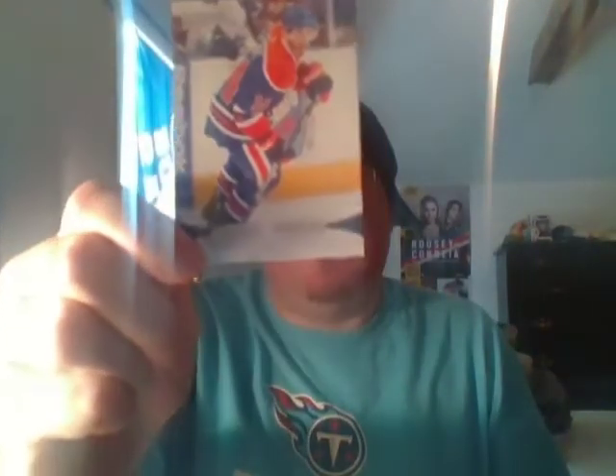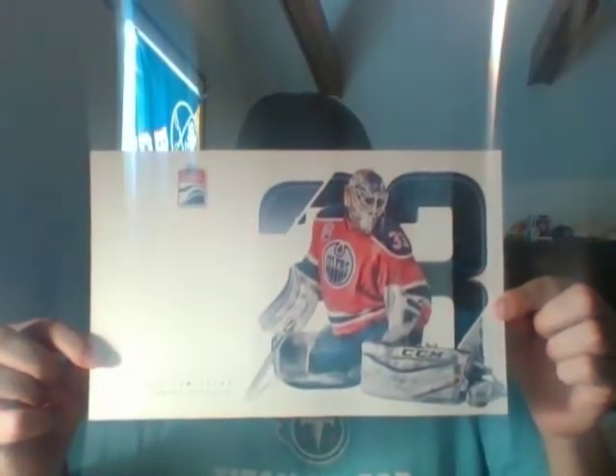Alright, last one here coming all the way from Edmonton. This video's been mostly hockey, one baseball - of course I love hockey so I'm glad to get anything from hockey teams. Edmonton sent a Jordan Eberle player card, a Cam Talbot oversized card, which are totally awesome for autos. And that is it!